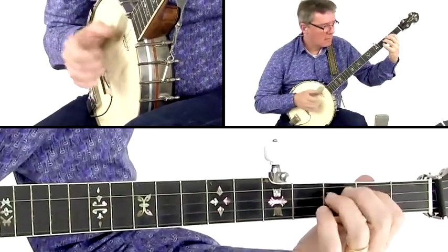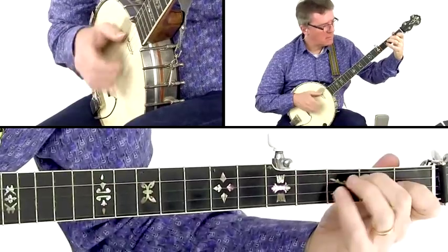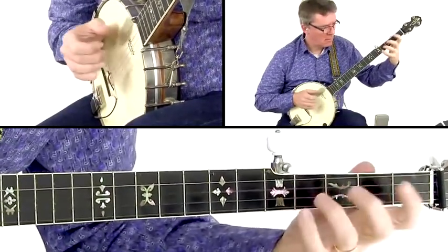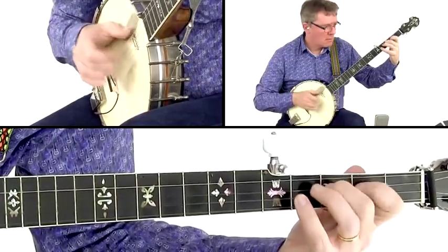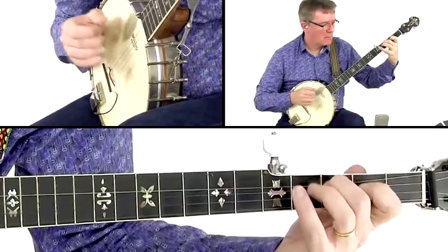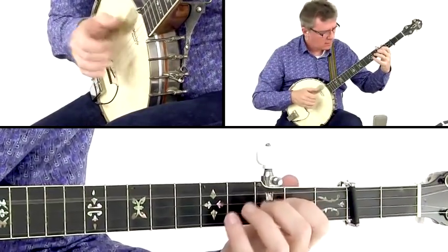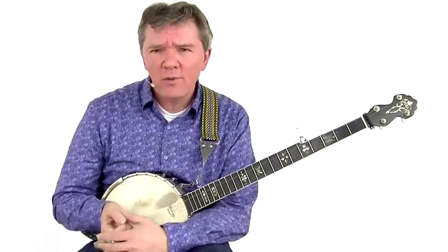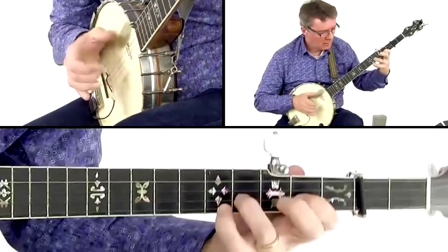We'll also dig into other techniques like syncopation, strumming inspired by Walt Kochen, right-hand triplets, playing blues with old-time techniques, left-hand triplets, open string and alternate string pull-offs, and using double thumbing in higher tempos, as well as playing double stops in chord melodies.